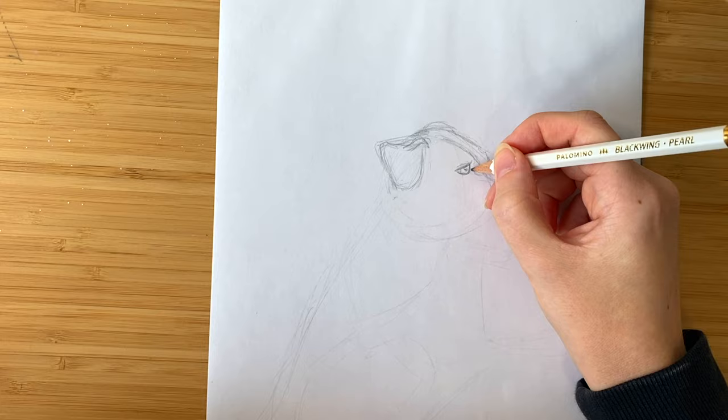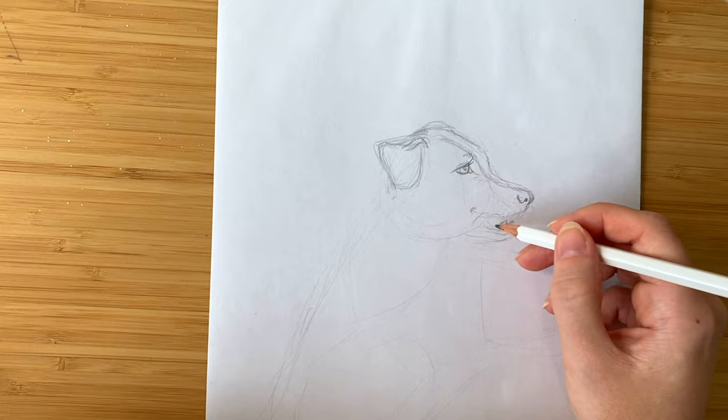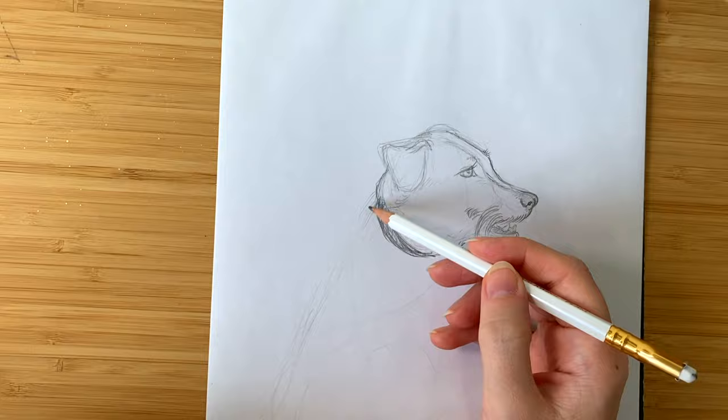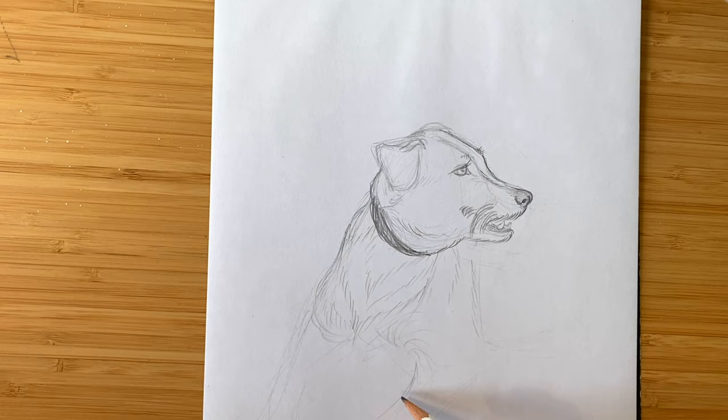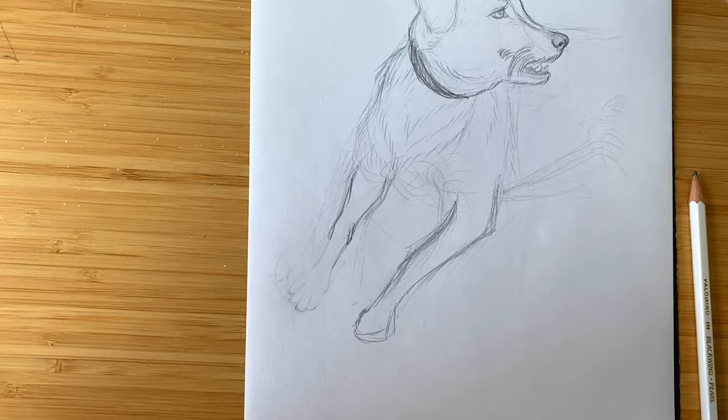I start out by sketching out the entire portrait on a loose sheet of paper first. I generally do this on marker paper because I find it sketches really well and it's very thin. And since I want to transfer the sketch to watercolor paper later, that's very convenient. I like sketching out the entire portrait first because it really allows me to loosely explore what the pet is like and to figure out what kind of elements give it its characteristics and of course its personality. It also allows me to just make mistakes. As you'll see here I was struggling with the paws a little bit, but that wasn't really a problem because I was sketching this on a loose sheet of paper first so I could just fix it later.